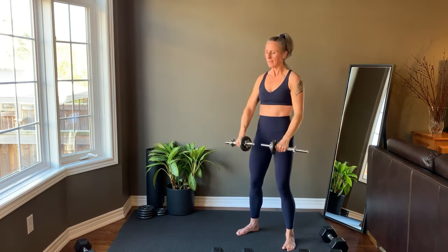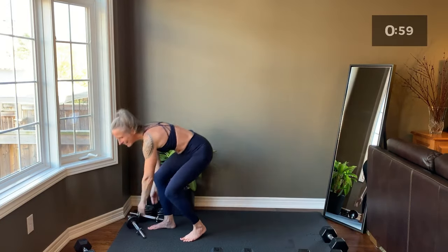Last rep, then we'll set the weights to the side and take a brief rest before repeating Tri-Set 1.